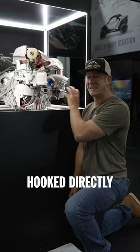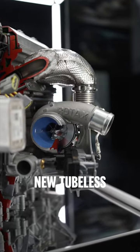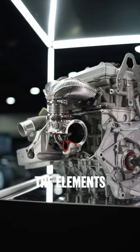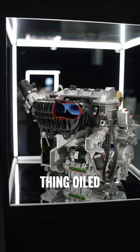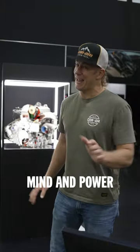This turbocharger is hooked directly to the block to reduce vibration, and it comes with an all new tubeless system that protects it from the elements, keeps it cool, and keeps this thing oiled all the time. And what that means to me is pure peace of mind and power.